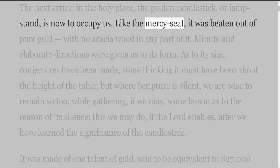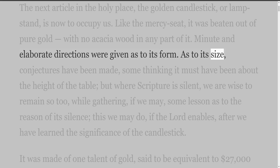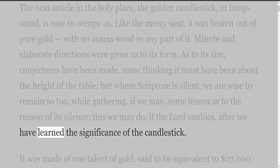Like the mercy seat, it was beaten out of pure gold, with no acacia wood in any part of it. Minute and elaborate directions were given as to its form. As to its size, conjectures have been made, some thinking it must have been about the height of the table, but where Scripture is silent, we are wise to remain so too, while gathering, if we may, some lesson as to the reason of its silence. This we may do, if the Lord enables, after we have learned the significance of the candlestick.